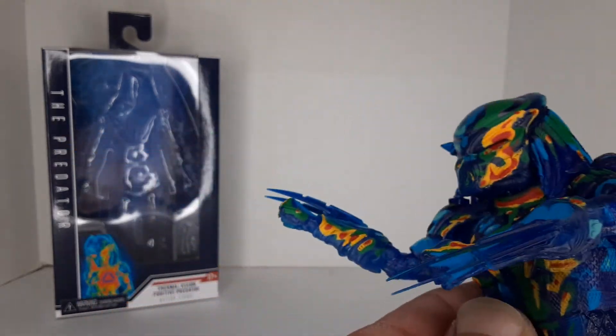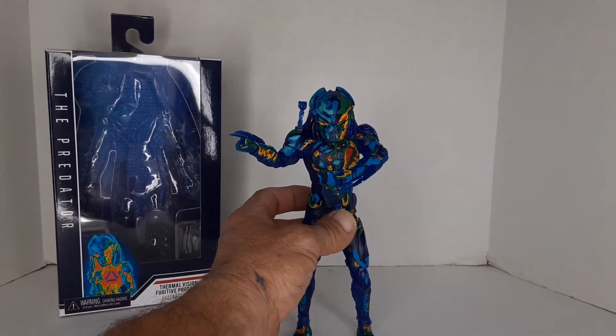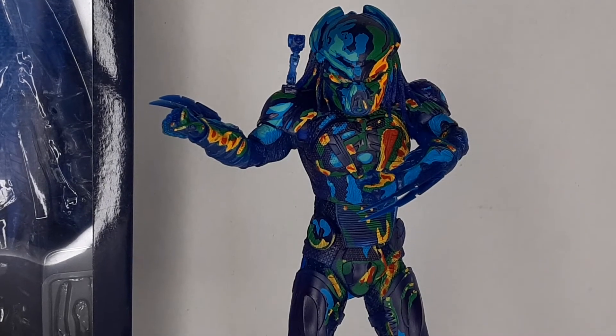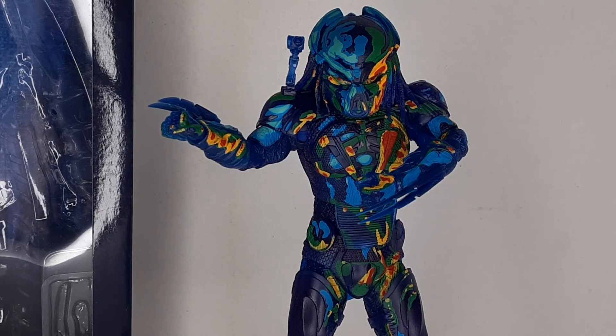I bought just the one because I'm going to display him. I wanted to give you guys a heads up on him — he's pretty badass. If you're a Predator fan like I am, go check him out. I'm Jason, this is War Journal Toys. If you like my content, please like, share, subscribe, and I'll see you on the next one.